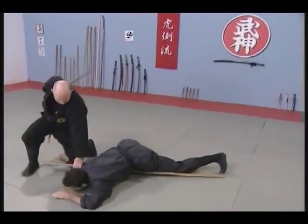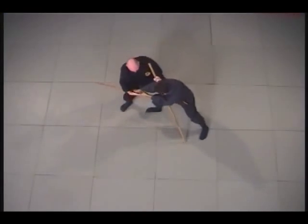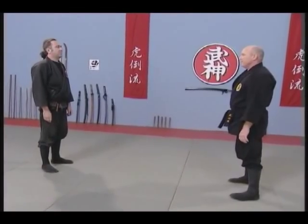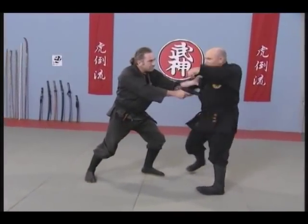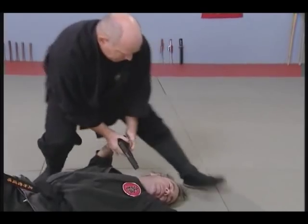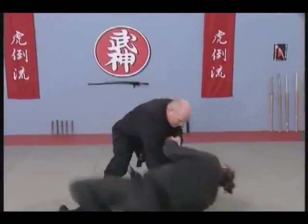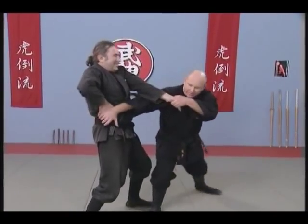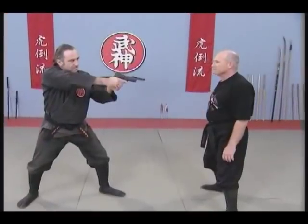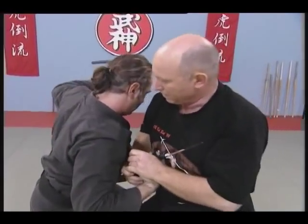In this case, a modern day weapon such as a gun. Avoid and pin the weapon and hand while controlling the grabbing hand. Step in, apply an elbow lock with the body, taking him down. As in all techniques, the initial avoidance is crucial. Controlling the attacker's weapon allows us to use it to our advantage.